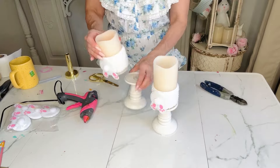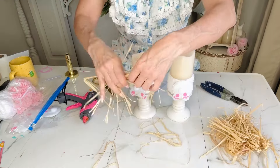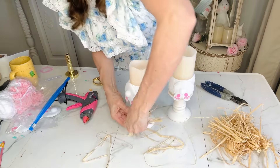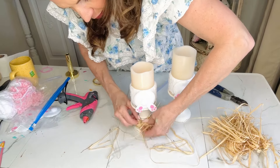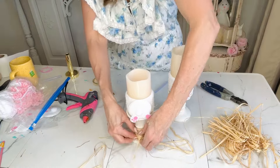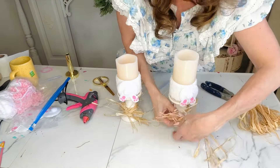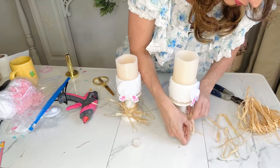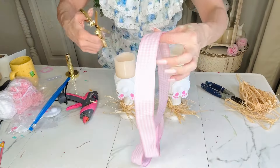It makes it look like the little bunny has hopped into the candle. I also found these little Dollar Tree candlesticks. I'm going to take some Dollar Tree raffia and just wrap it around the base of the candlestick and tie that off. These are so easy to do, and I'm using flickering flameless candles that I found on Amazon. Dollar Tree also sometimes carries some flickering flameless candles, so check their candle section.